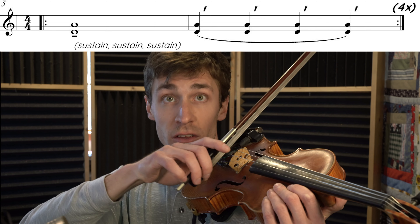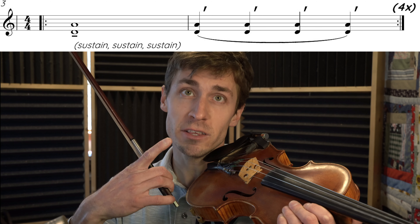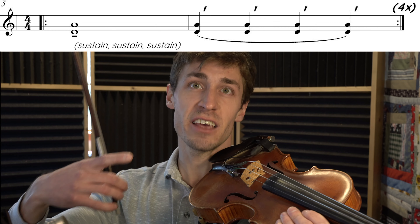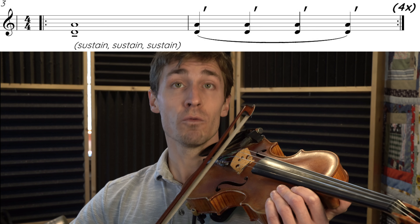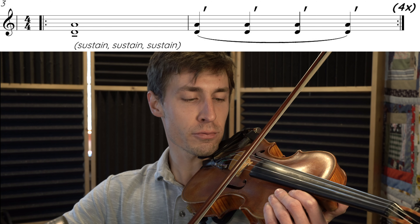After you've practiced starting on a long down bow, then start on a long up bow. This is only a one-cycle pattern, so it's going to come out the same way each time, meaning you have to restart with an up bow. One, two, three, four.